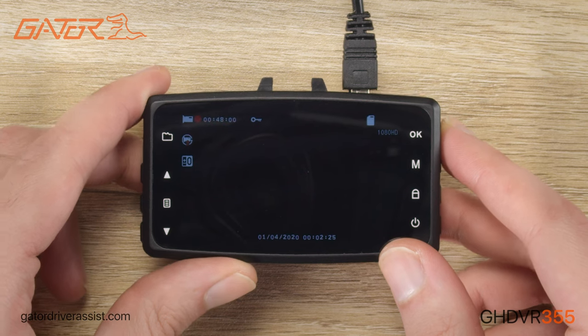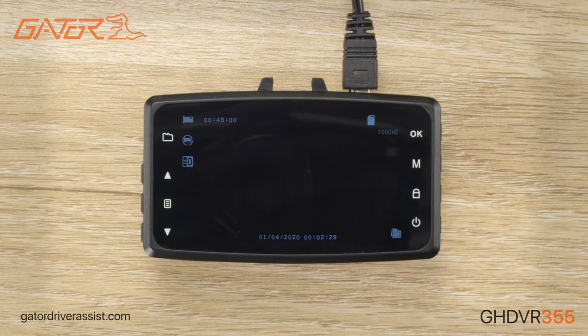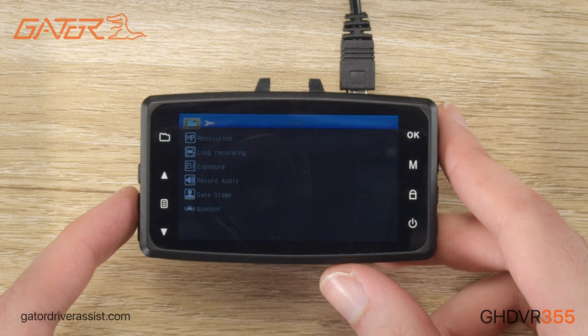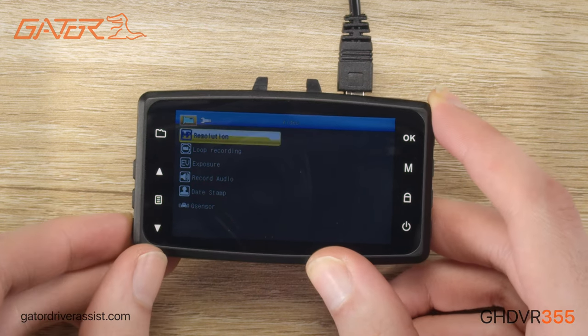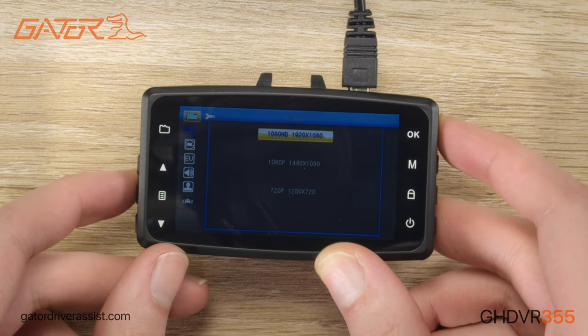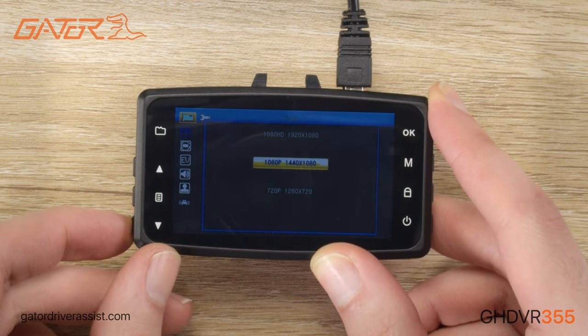To stop the recording, we would simply press the OK button on the side. You need to stop the recording function in order to access the menu. We can open the menu of the dashcam by pressing the menu button on the left side. This menu button will bring up the settings menu for the current mode and we can use the arrow buttons to navigate the menu. Pressing the OK button will automatically open the currently selected setting.